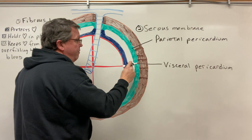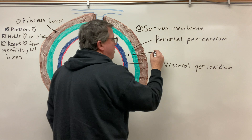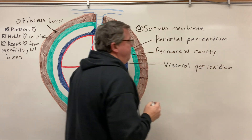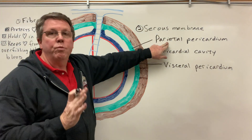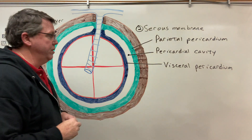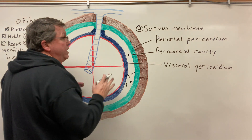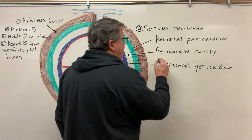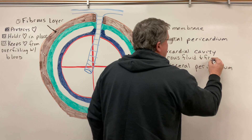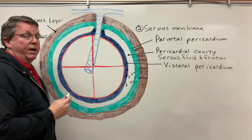Between the visceral pericardium and the parietal pericardium we have this opening right here, and this is called the pericardial cavity. The pericardial cavity is full of fluid — the fluid comes from both the visceral and parietal pericardium. These membranes are actually very thin; I have to draw them thick here just so you can see them. They produce a fluid called serous fluid, and the function of it is to decrease friction so that as the heart opens and closes there's no friction between the outer and inner layers of the pericardium.